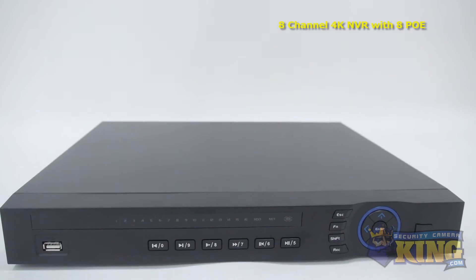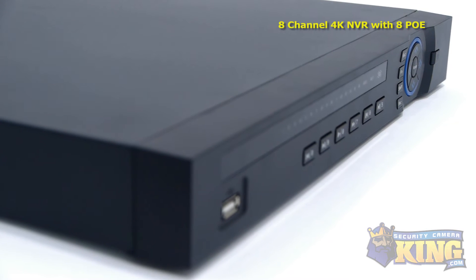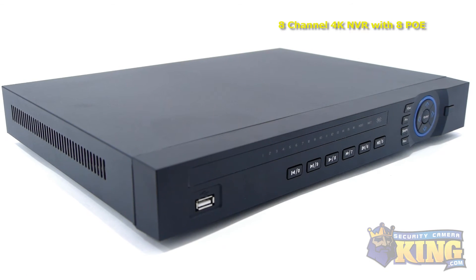This 8-channel NVR can hold up to two hard drives at 6 terabytes each, and recordings can be backed up with an external hard drive connected via USB port or uploaded via FTP.